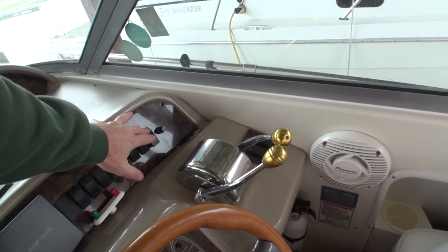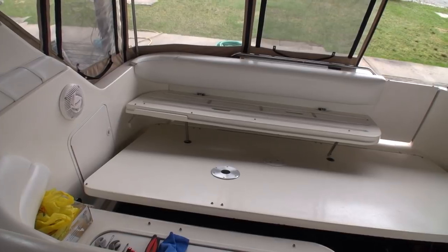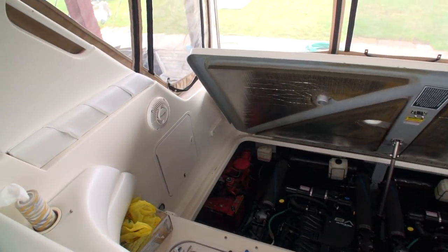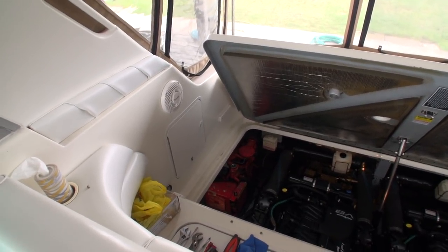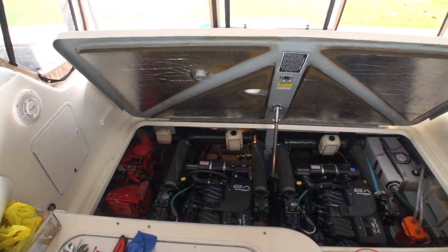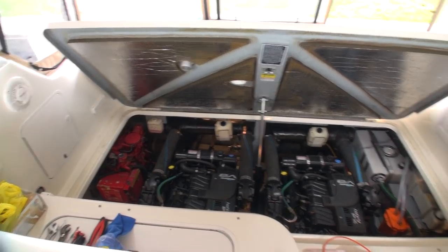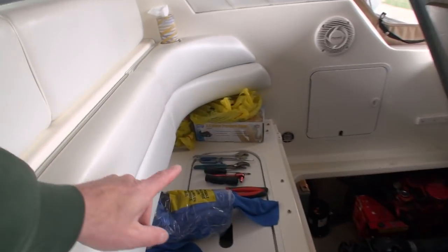By the way, it's only nine degrees Celsius today — whoo-hoo! I'm going to pop the hatch, go down there with more light and investigate, and if I have to, I'll swap out that pump. Got my lights on down there. There's the new pump if I need it.